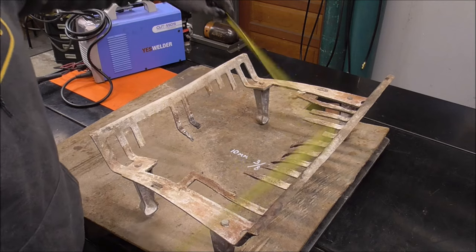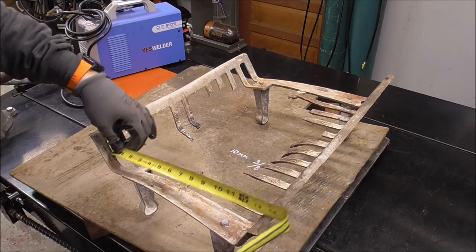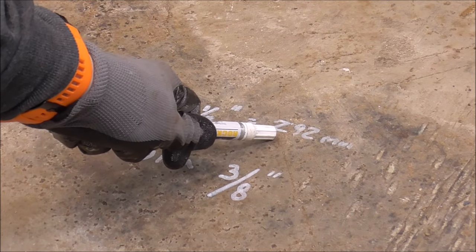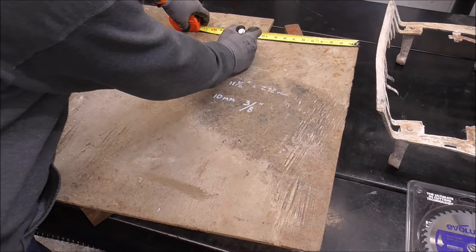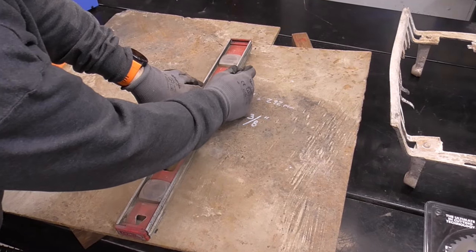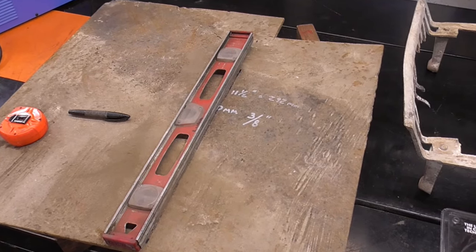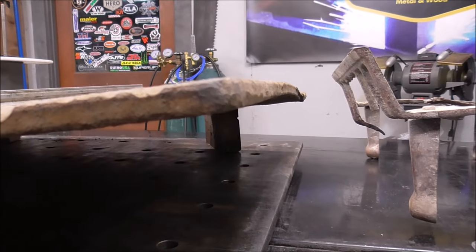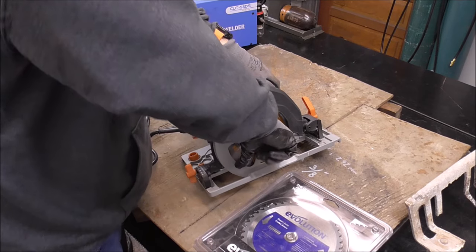There's no right or wrong way of doing this. We're just going to cut ourselves a piece of plate — looks like 11 and a half inches, which works out to be 292 millimeters. I'll make a line at 11 and a half, do the same thing on the other side, and make a straight line. I switched from a white marker to a black marker so it shows up better. You can see how messed up this plate is — it's super bowed and warped.